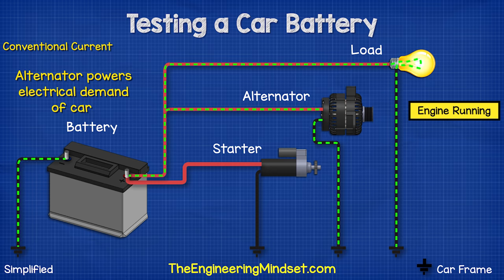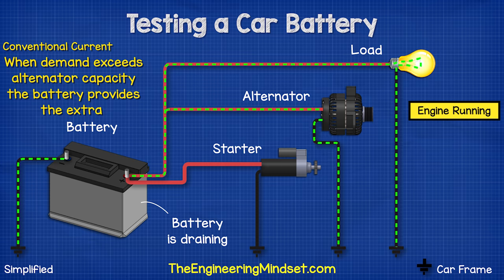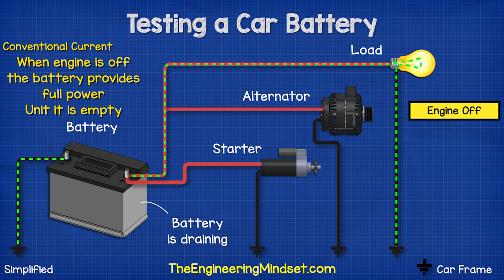While the engine is running, the alternator recharges the battery, but it also provides the electrical power for things such as lighting and the music system. When the demand for electricity in the car exceeds what the alternator can provide, the battery will provide this additional power, which again drains the battery. If the engine is switched off, the alternator stops rotating and recharging the battery.